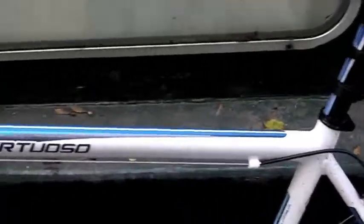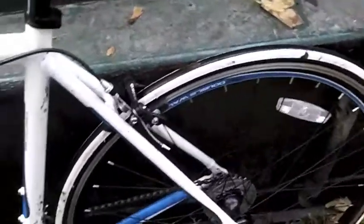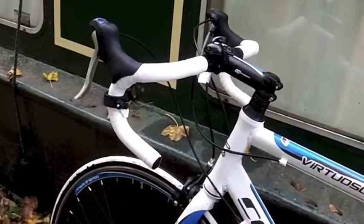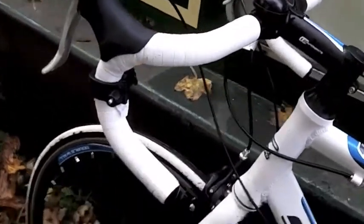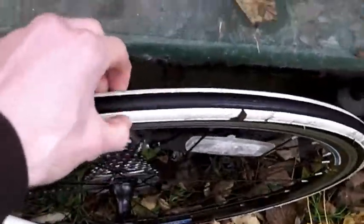I'm not saying that this is super light, but compared to the Apollo it is very lightweight. Let's have a look at the bike itself. It's got all the classic things you would expect from a road bike, such as your curly handlebars up at the front here, and your extremely thin and very high pressure tyres.